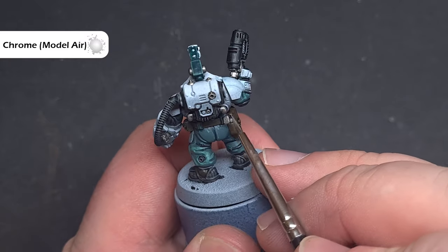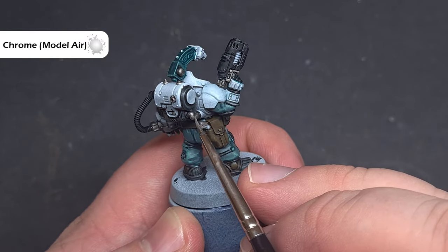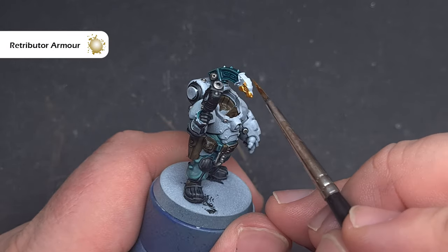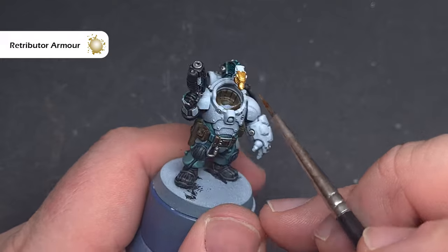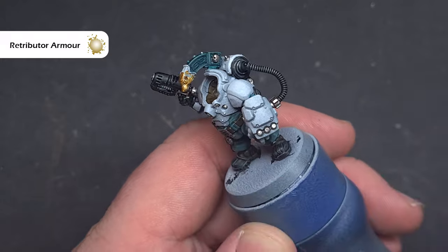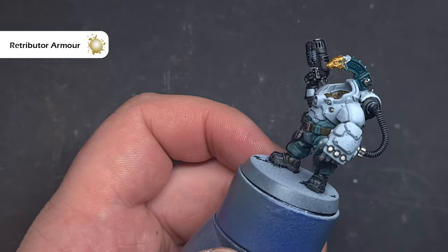Make sure you've got a good point on your brush and pull it along the sharp edges to get a nice crisp highlight. There may be some gold elements on your model, and if there are, base all of those using Retributor Armour. This is a very simple step — it covers fantastically well. Just take your time not to get it on any areas you've already finished.